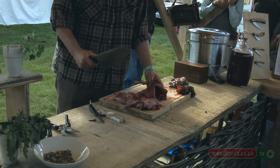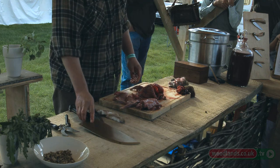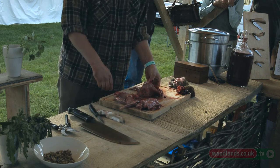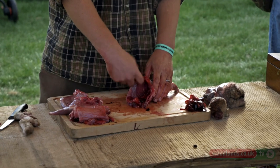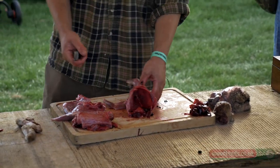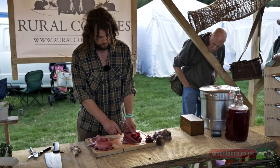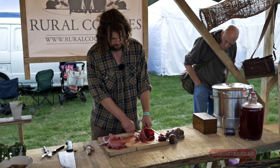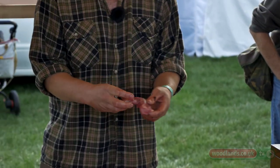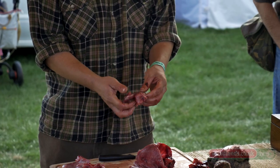Traditionally the front end would just be cut in half and thrown in the casserole pot. The downside is if you cooked it long enough for it to be tender, you'd also have cooked it long enough for all the bones to come out, and you end up with tiny little rib bones floating in the casserole. So I tend to approach it more like a lamb and cut the shoulders off — work through there, cut down and round, shoulders come off quite neatly — and then all you've got is a couple of bones and the shoulder bone, which is quite a simple thing to deal with.